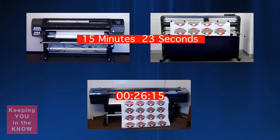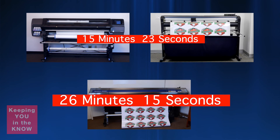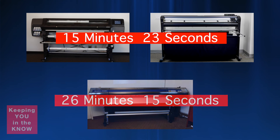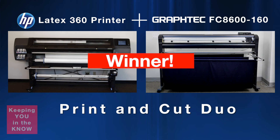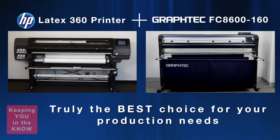The Roland Souljet Pro 4 is finished. Looking at the clock, it took about 26 minutes and 15 seconds. Now compare that to just 15 minutes and 23 seconds for our Print and Cut Duo workflow. The clear winner is obvious — the faster workflow is using the HP Graftek Print and Cut Duo, which was able to process the same number of decals in a shorter period of time. In fact, the Print and Cut Duo can produce up to almost one and a half times more than the single print-cut device. Having a separate printer and cutter is truly your best choice — it results in increased productivity and, at the end of the day, places more money in your pocket.